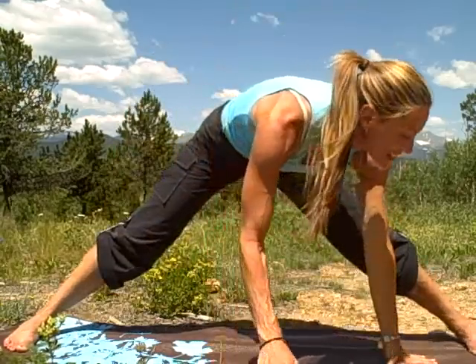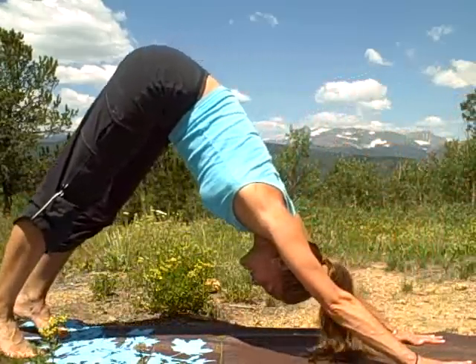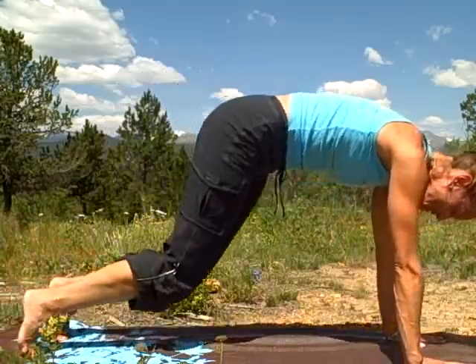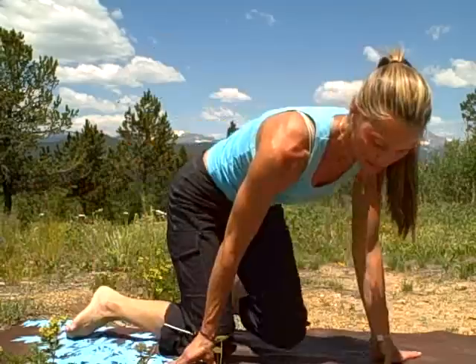Walk around to one foot and take it back to downward dog. Stretch out the calves a little bit. Release the knees. Now let's come into Hero's Pose — just sit back onto your heels. Take the backs of the hands and rest them onto the thighs. Bring your thumb and your index finger together to touch. Just take a few breaths here, cleansing with the inhale and exhale. Thank you.